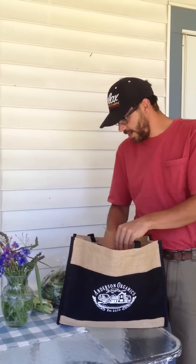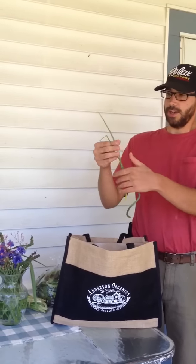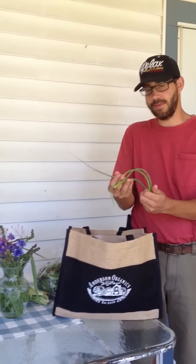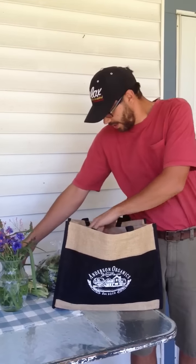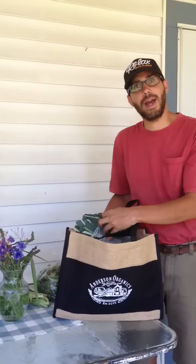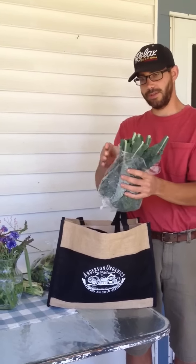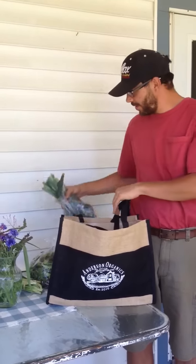We've also got some garlic scapes — you may not be familiar with these, but these are a great thing to cook with and we've got some information about how to do that in the newsletter. There's also a 12 ounce bag of Lacinato dinosaur kale, which is great for cooking with and all kinds of different things you can do there.